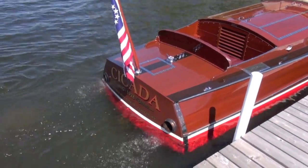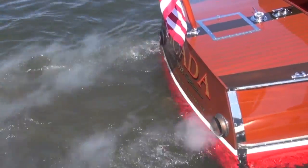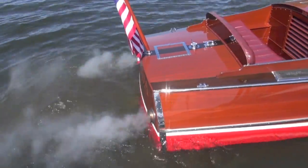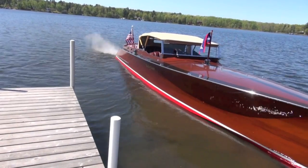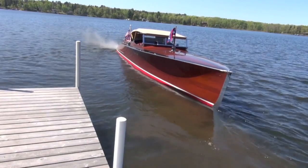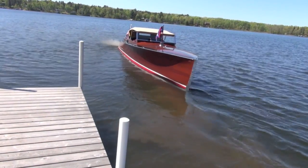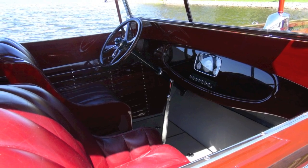We did the complete refinish job, and that includes the seams. The seams are all straight and perfectly done. We re-chromed many of the items on the boat. We didn't get a stern pole or a bow pole with it, so we've provided those with it. The top is as it was, and the upholstery was in great shape.